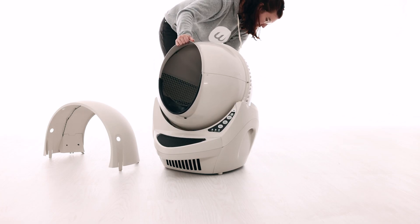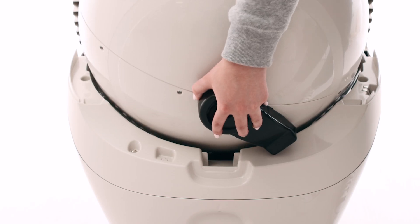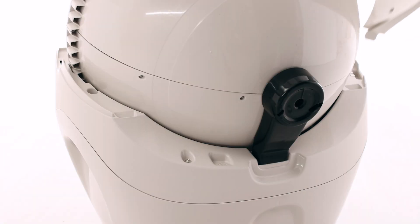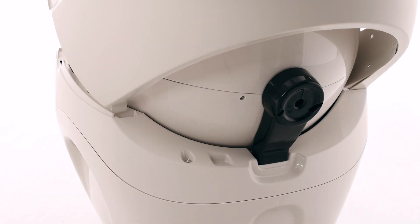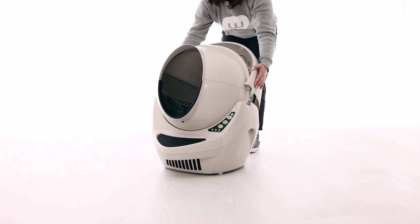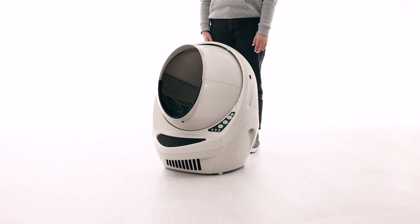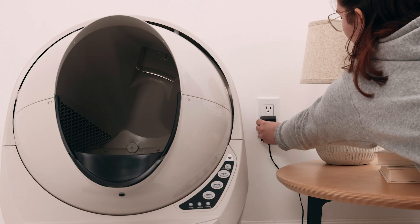Replace the globe, making sure it is on straight and in its tracks. At the back of the globe, turn the black key into the key pocket. Replace the bonnet by inserting the bonnet tabs into the rear bonnet slots, then press the latches while rotating it forward until the latches click into place. Plug the Litter Robot into the wall.